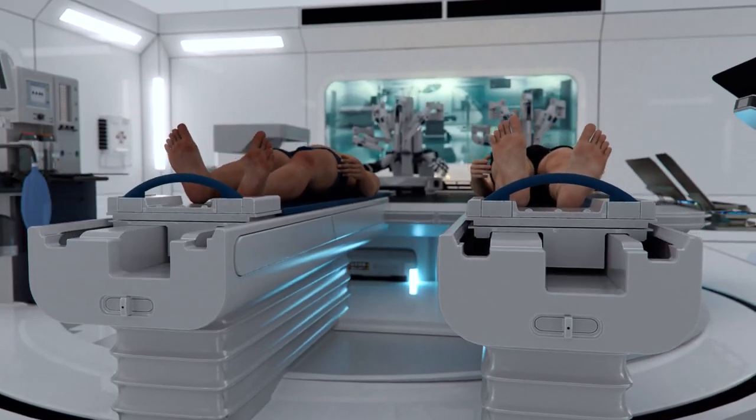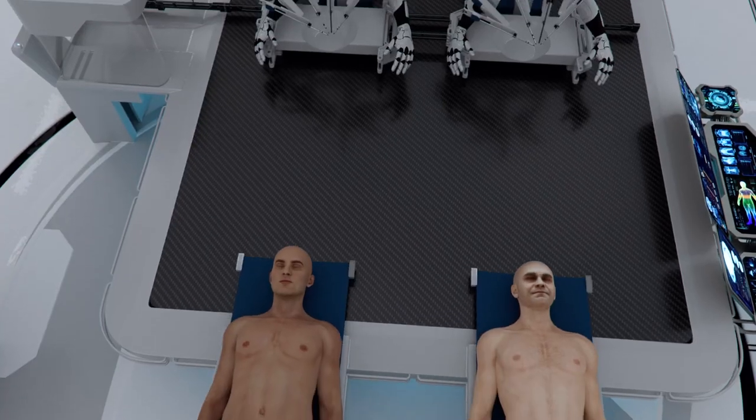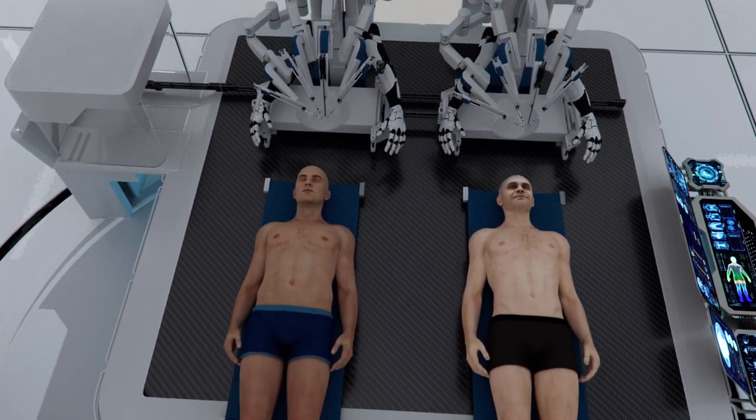The complete robotization of the process allows for the surgery to be performed in an environment with varying temperature and pressure.